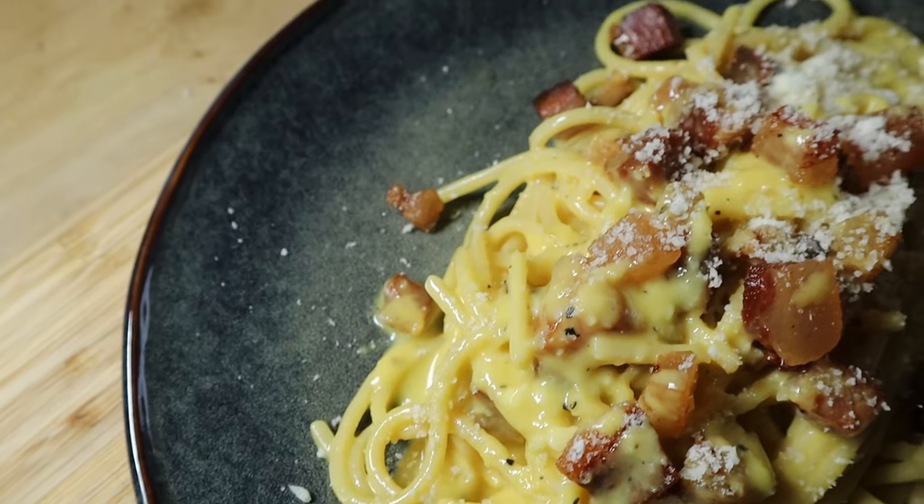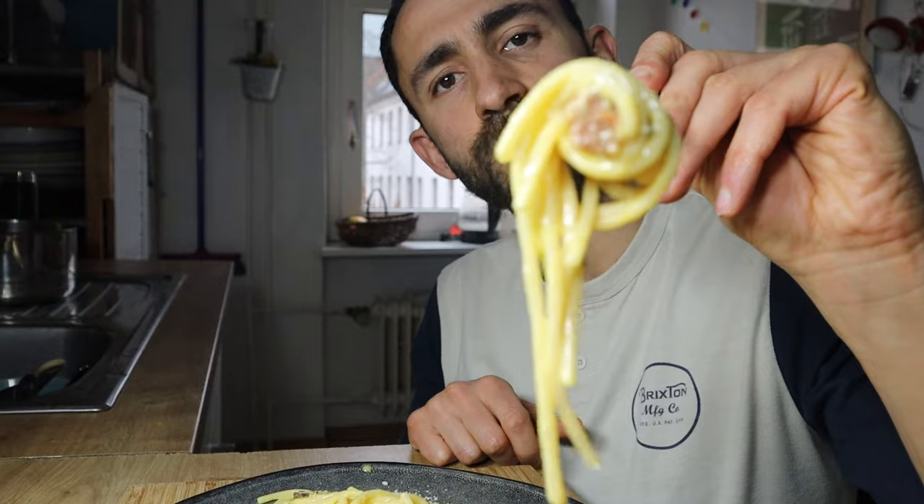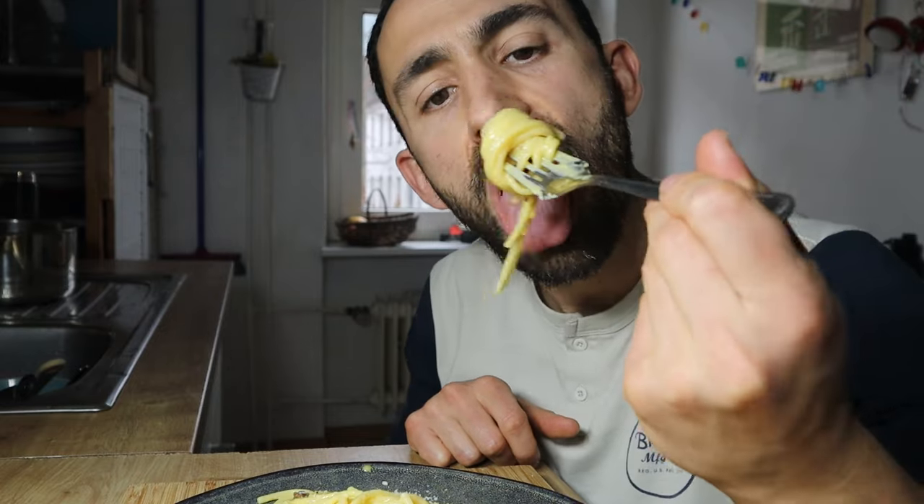This dish is a bit more complicated than the other Roman pasta recipes I've covered in my other videos. Check them out if you missed them — I will put a link in the description.